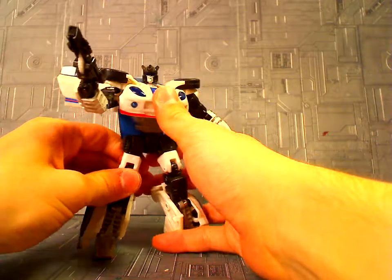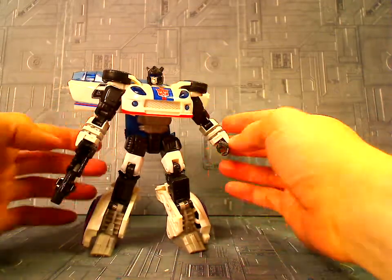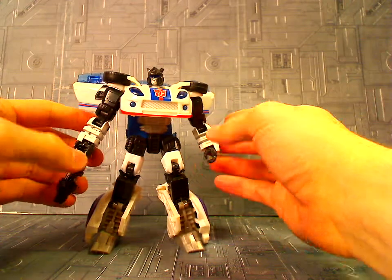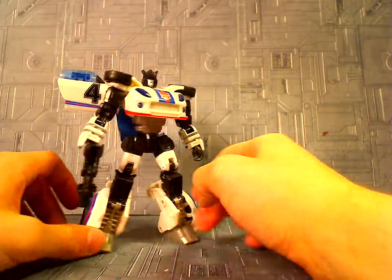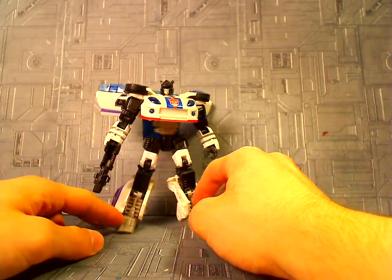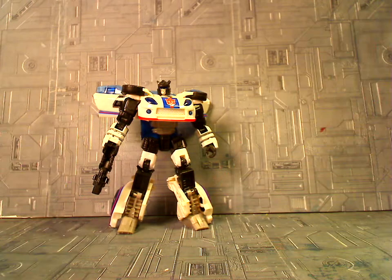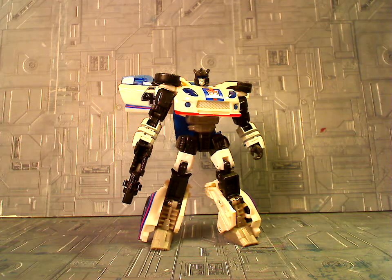If you guys want to get the Repro Labels set, I definitely recommend that — I think I want to get it too. It fills in all that paint stuff and gives him better stripes. There is the Reveal the Shield Deluxe Class Jazz — just a whole bunch of unmitigated win. Thanks Hasbro for the Jazz. This is Camzilla, signing out. Have a good day.